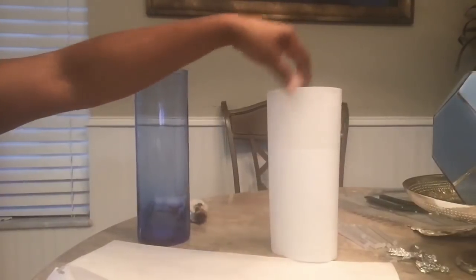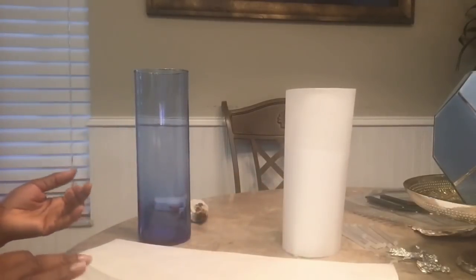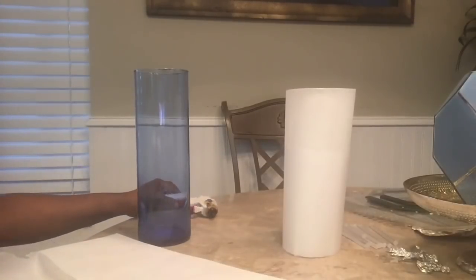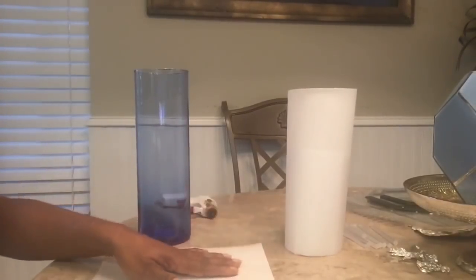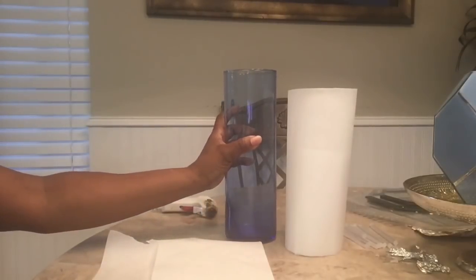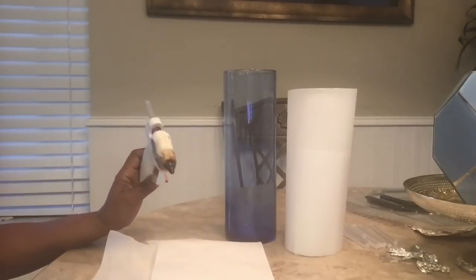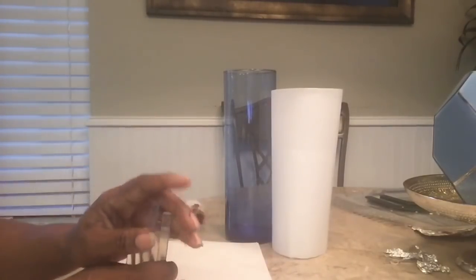What you're going to need for this project is parchment paper or wax paper, because the glue will not stick permanently to it. You're going to need your parchment paper or wax paper, a cylinder from the Dollar Tree. I'm going to make two of them. You will also need lots of glue sticks — you are going to need lots of glue sticks. I'll probably need more than what I have here, so just be prepared.